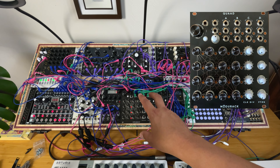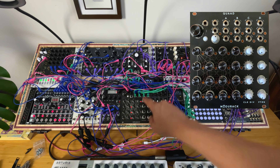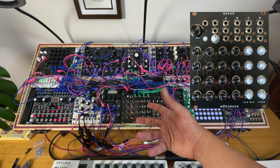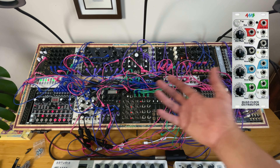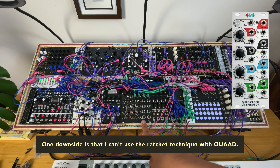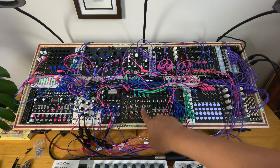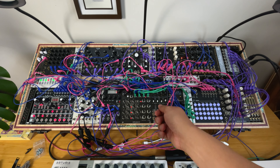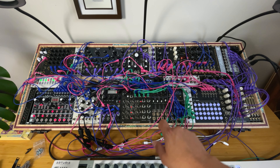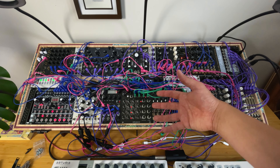I needed an ideal CV sequencer brain. This is it — you have four channels with clock division, which is great. I had a clock divider, but a Quad Clock Distributor from 4MS was taking too much space, so here I have four divisions. One thing is you don't have snapping — you don't feel a click indicating you're on the next value. You go by feeling, which is fine. A performance system in your rack is something you discover while you play.